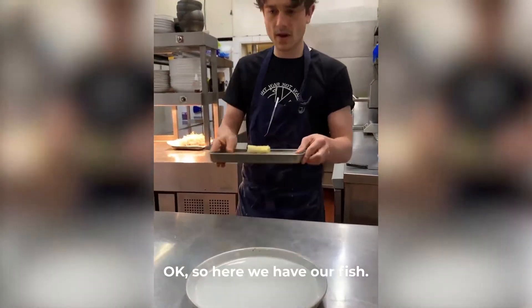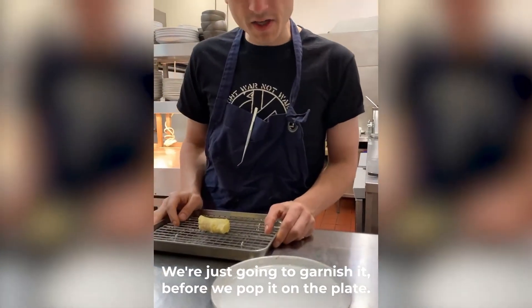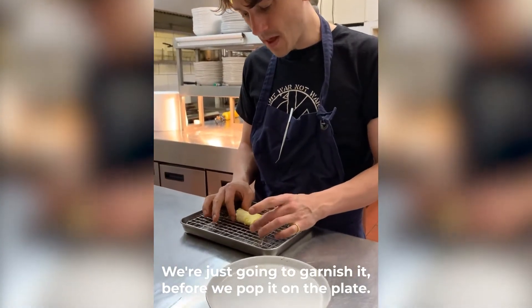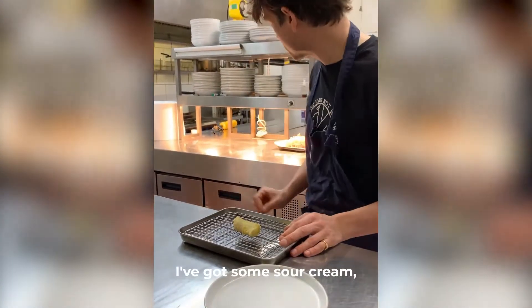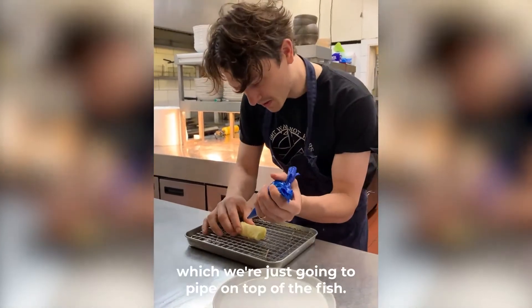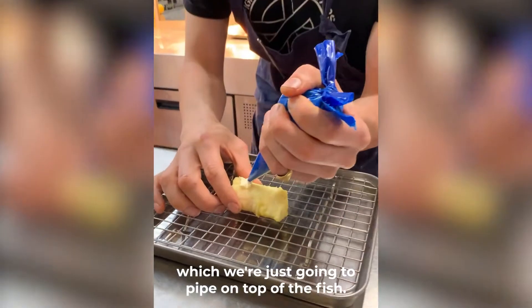So here we have our fish. We're just going to garnish it before we pop it on the plate. The garnish that we're going to use: I've got some sour cream, which we're just going to pipe on top of the fish.